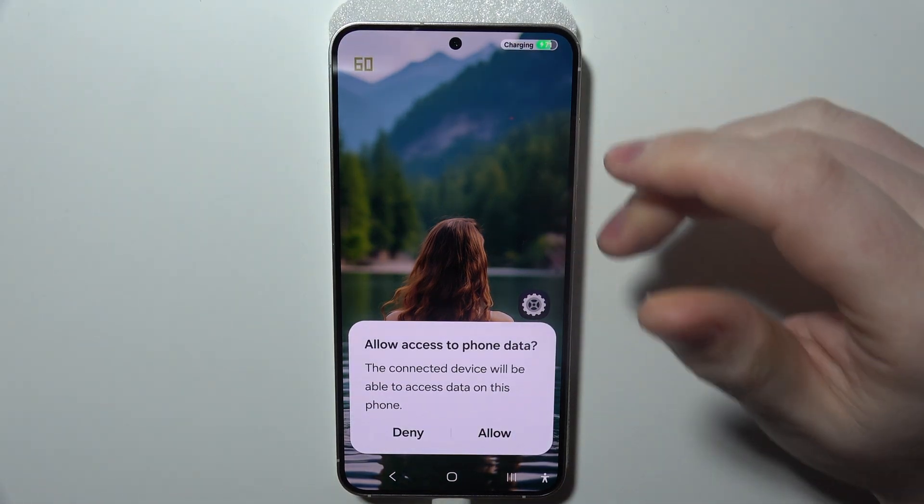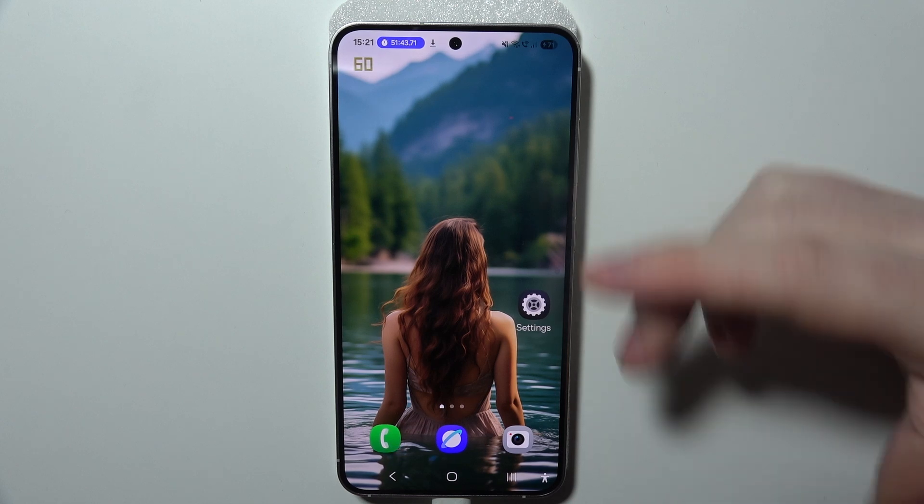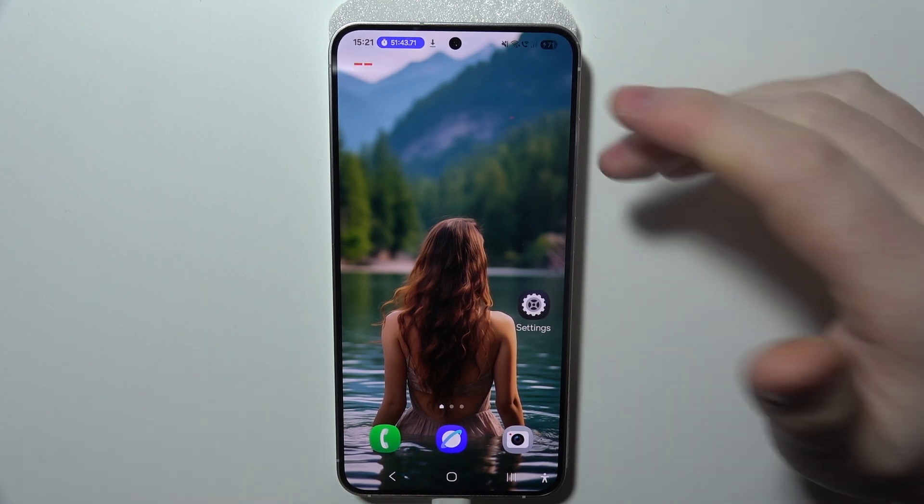Now when it's connected, it will show you multiple notifications and you will need to allow any permissions that pop up.